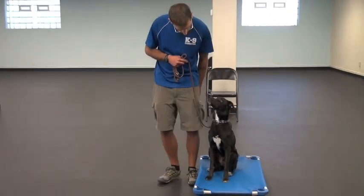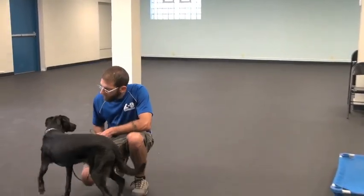You ready for a break? Break. Good boy. Good job.